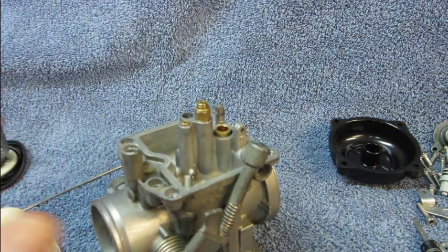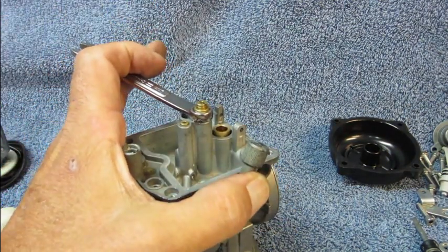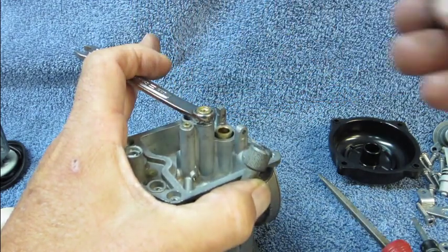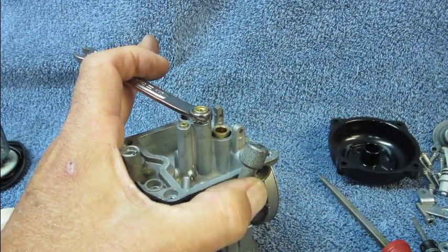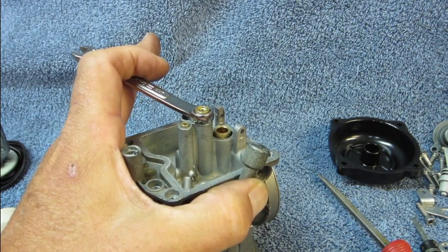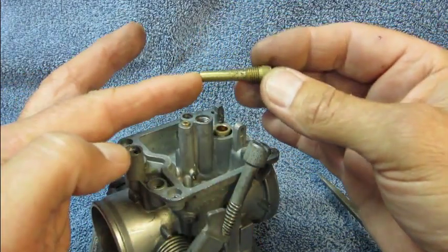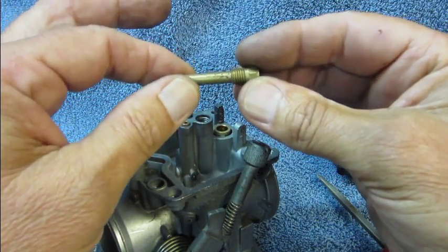Now we want to get the main jet out, so we take our 8mm box and set it over the jet holder and our thin bladed screwdriver and just crack that off. Turn it out a couple of turns and pull it out. You'll also want to note what size jet is in there — the proper size for a Gen 1 is 147.5, and for a Gen 2 is a 145. With the jet out, we can now remove the jet holder, and this has got an emulsifier tube on it with tiny little holes in it. That screws out, and you can see it's a long assembly. These are the little air holes right along here on both sides, and those have a tendency to clog, so we'll want to clean those really well.